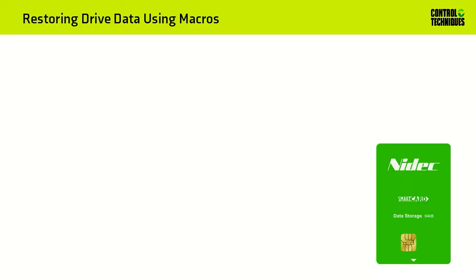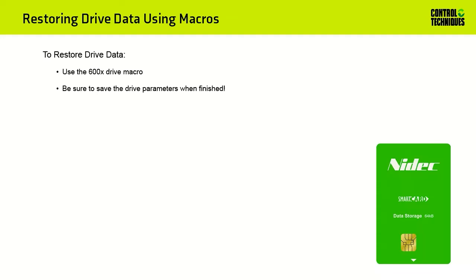Now that we've saved the drive parameters and the onboard PLC program to a smart card, let's see how to restore them. We'll be using the 600x macro to perform this action. Be sure to save the drive parameters when finished, either using the text-based Save Parameters macro or by entering a value of 1001 into parameter number 0. Watch now as I demonstrate how to transfer data from the smart card back to the drive.